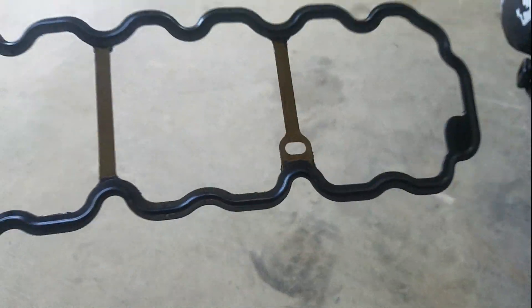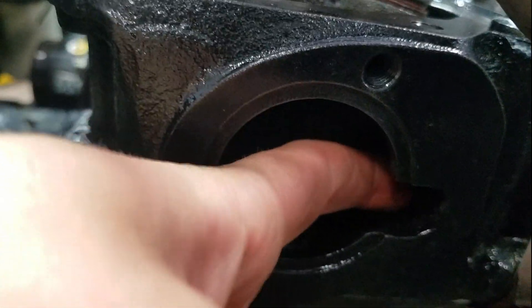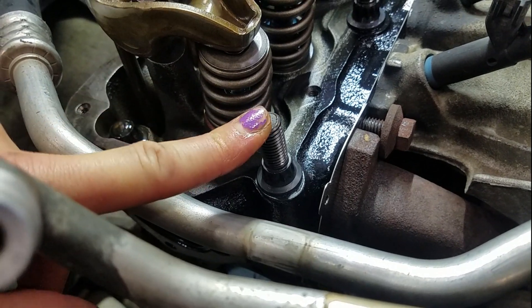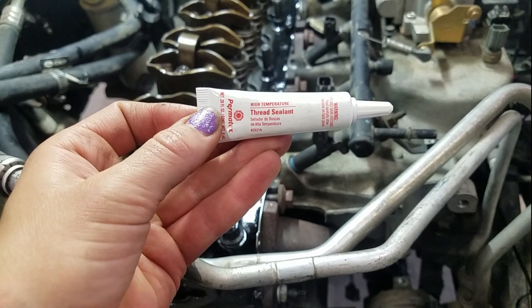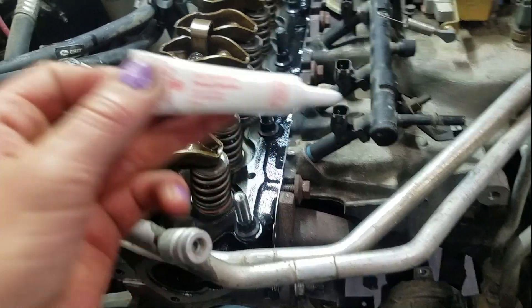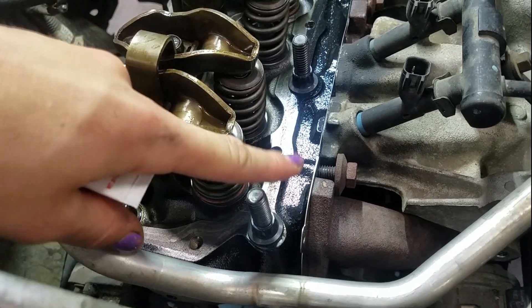Another couple of things to note: this stud — actually it's a bolt — goes into the water jacket. So this one is going to have a thread sealant on it, a very specific Loctite part number, and that is 512. I was able to find this at my local O'Reilly's; however, you can also find it on Amazon, and I will link that in the description below. You put a generous coating of this onto this bolt as you thread it into the hole.